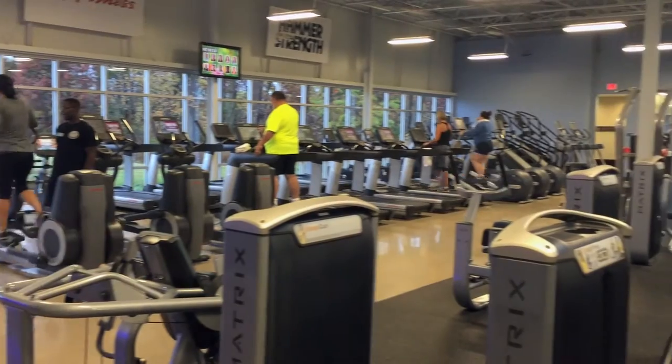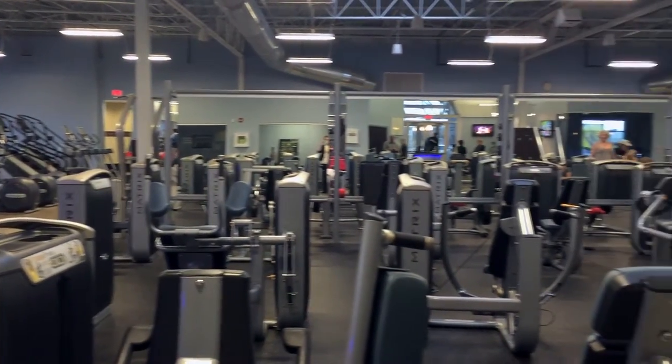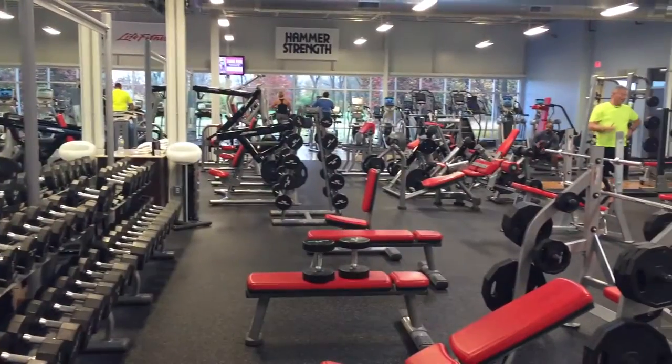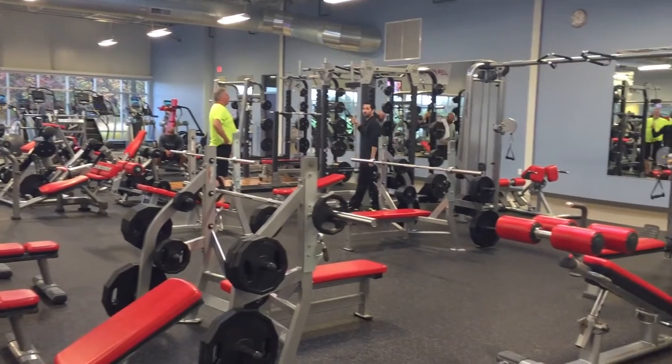Here at Renaissance, they believe in fitness through community. When you become a member, you are joining a community of peers and professionals who won't let you fail. You'll also have the opportunity to discover an environment that has earned the right to be called an inspirational haven.